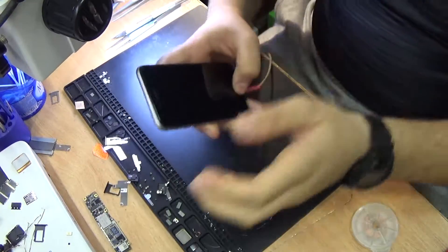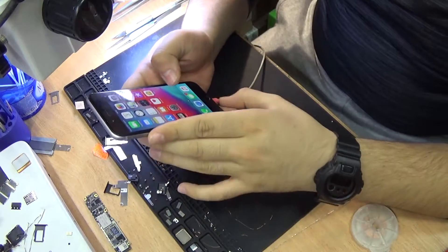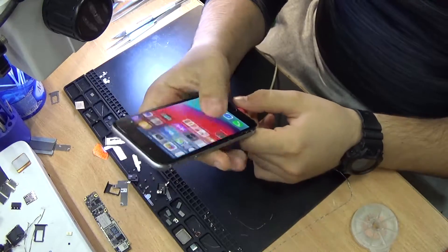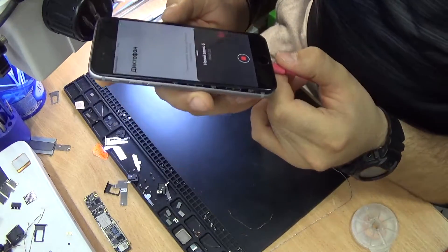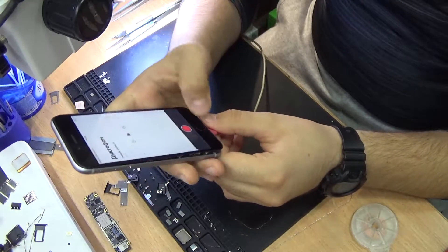After we replace the audio chip — or the audio codec chip — it's finally working. As you can hear the sound, and now we are going to try to record something. One, two, three, test, test, one, two, three. As you can see, it's working perfectly without any problems.